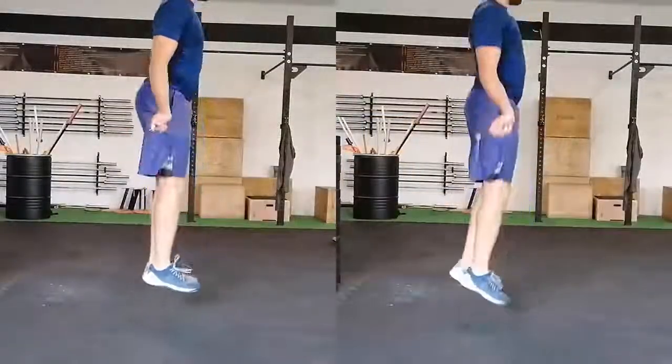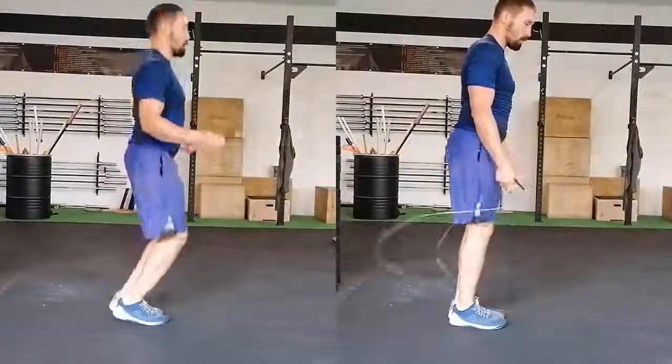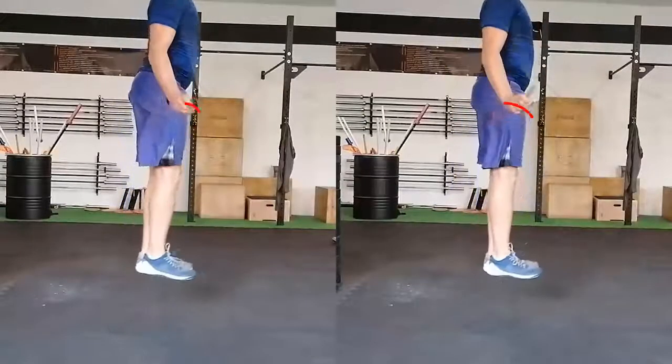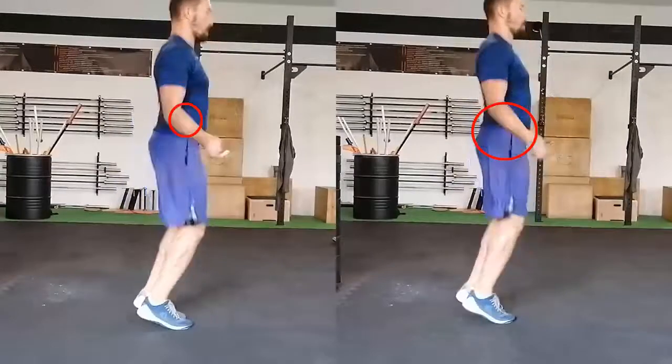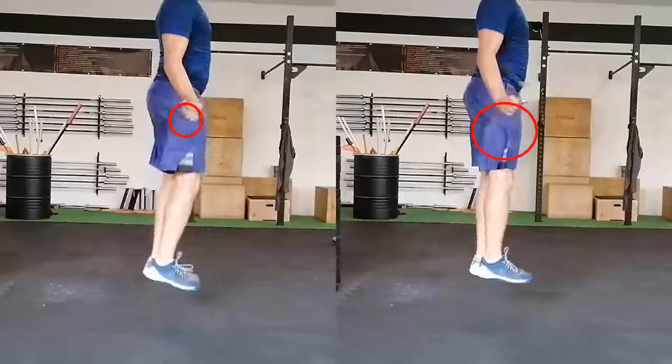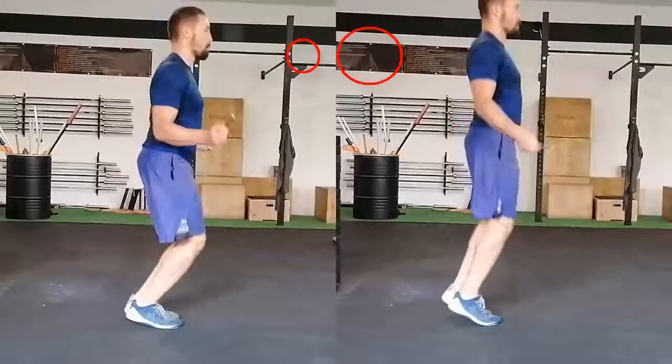Can you spot the difference between those two techniques? Let's slow it down. Drawing the path of the handle at the acceleration, you can see how big the circle is. The longer the leverage, the bigger the force, and that means less effort put in each double under.